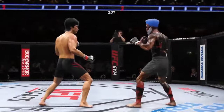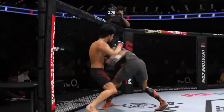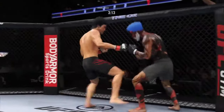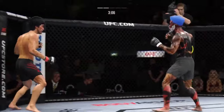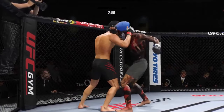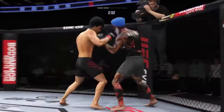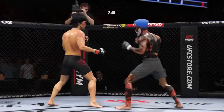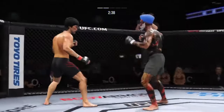Nice punch lands over the top. Look at him chopping the wood — chop the wood with those leg kicks. Stuffs the takedown there — how good is his takedown defense? Look at those weapons, look at how he uses his knees to the body. Way to hide that leg kick. A little single collar tie there. Great punch landing with so much power. Just misses with the straight left hand — really making good use of his reach advantage as he lands the straight punch.